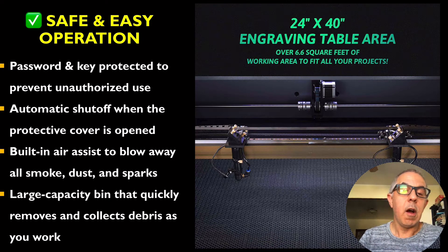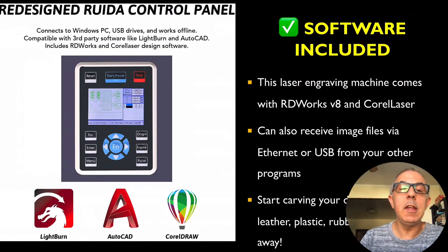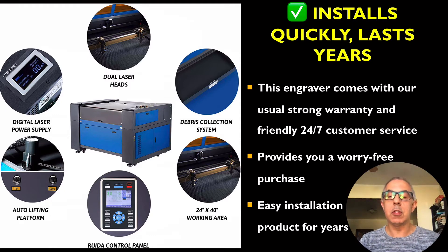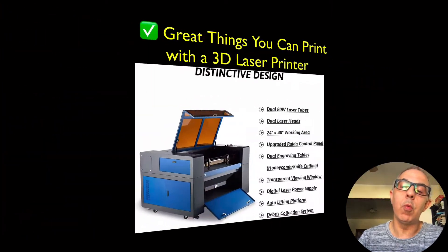You've got two heads right there. It has automatic shutoff when the protectors open — that's a class two safety feature — and redesigned software included. You can receive files via ethernet or USB, and use programs like CorelDRAW, AutoCAD, and LightBurn. It installs quickly. The engraver comes with 24/7 customer service, a debris collection system, dual head lasers, digital power supply, auto lifting platform, Ruida control panel, and a 24 by 40 inch working area.